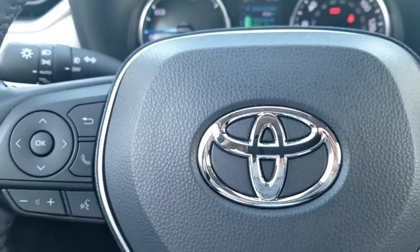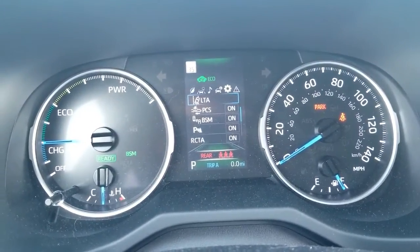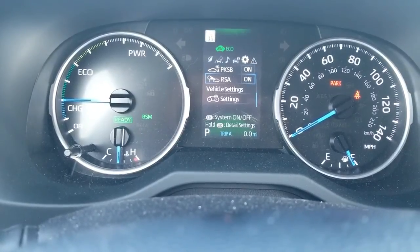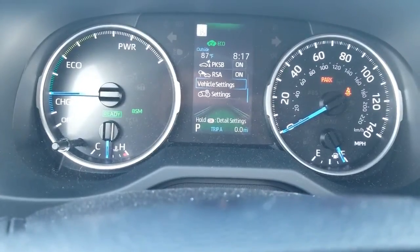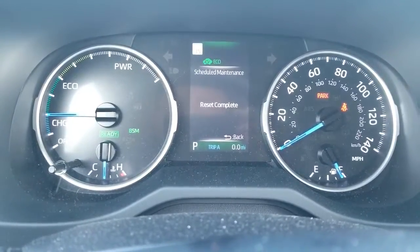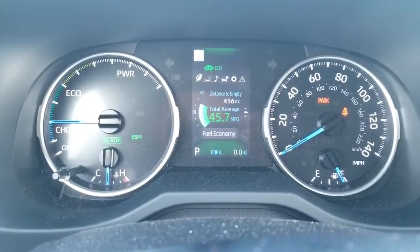Here's how to reset the required maintenance light. Use the circular buttons on the steering wheel to scan over to Settings, then scroll down to Vehicle Settings. In there you'll see a Scheduled Maintenance option — push OK to reset it, then select Reset Data, and confirm Yes. This is a little different from the usual method of holding the trip button and pressing the start button twice. This process is a bit tricky to find, but that should be it — good luck with your oil change.